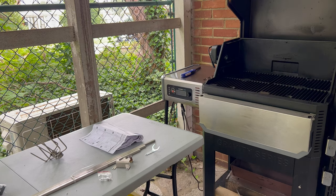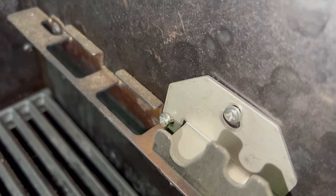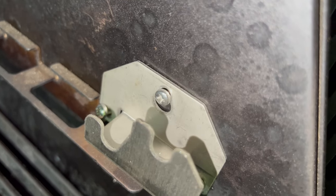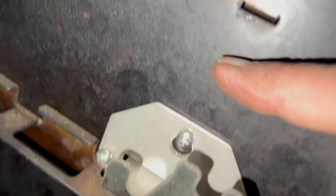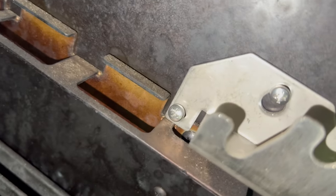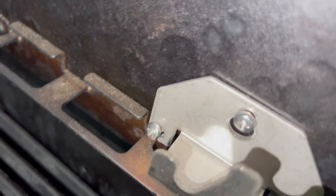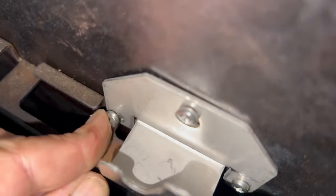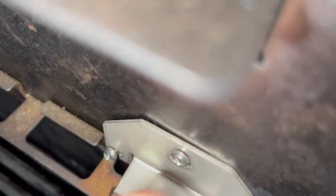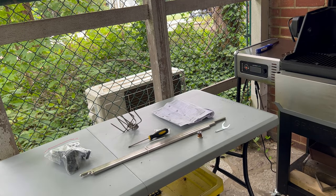The bottom screw — the nuts that were built into the side of the case here were offset. That's about as good as I can get it. The screw is tight, it's not moving. It's just crooked, but the other two are fine. It's not going anywhere — it's solid.